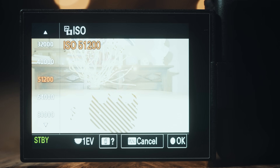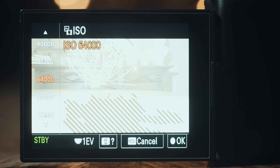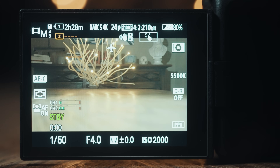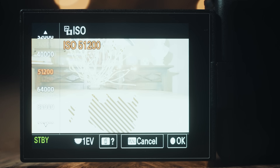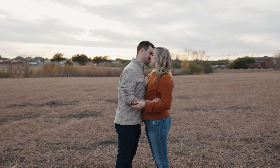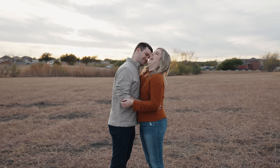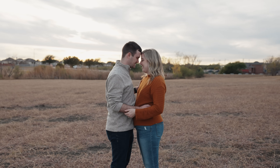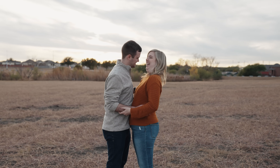Because you set your zebra level to 100+, that number is the maximum brightness S-Cinetone footage can handle before it clips the highlights and cannot recover them. As you're filming, first look at your metering and make sure it's at approximately 0.0, then look for any zebras on the back of the camera. If you're filming a person in front of a sunset, you'll likely see some zebras in the background and that's okay. But if you're seeing zebras on the person's face or skin, your footage is too bright and your exposure needs to be darker. Test shots with people in different lighting will help you get a feel for this.